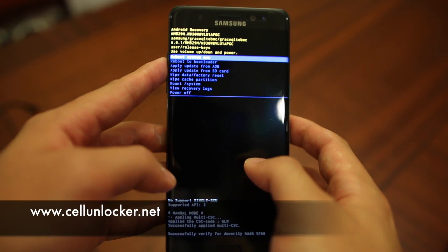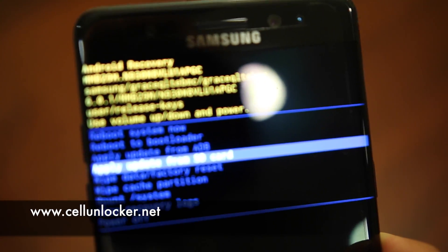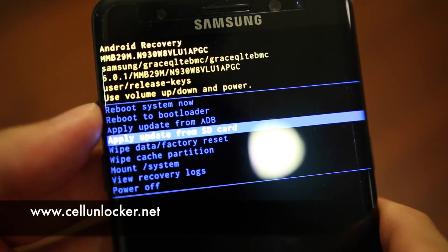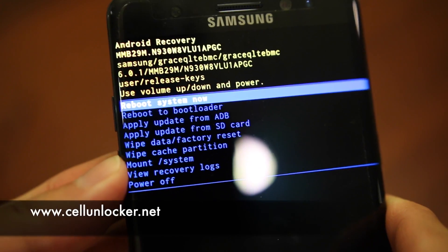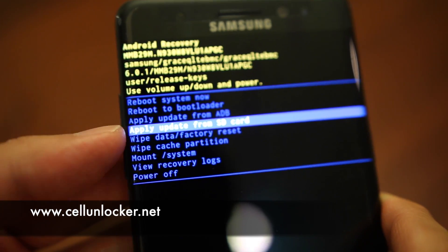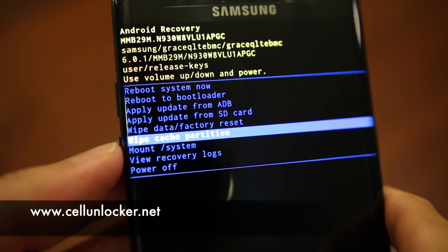Now we are in the recovery screen — this is what it looks like. I'm just going to quickly zoom in here. This is the recovery data screen. To navigate this screen, we're going to hit the volume up or volume down to go up and down.